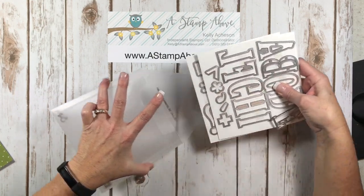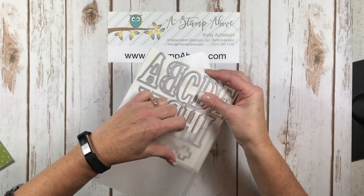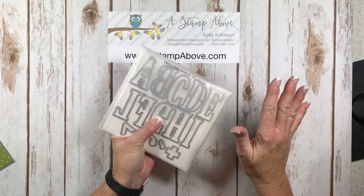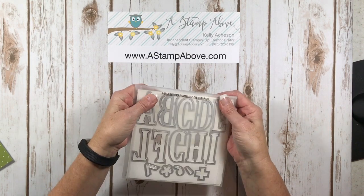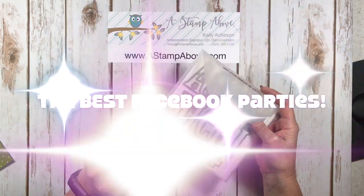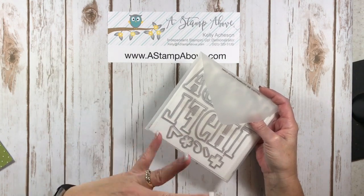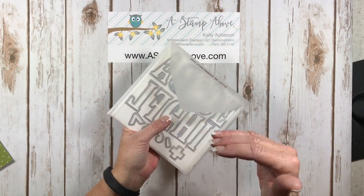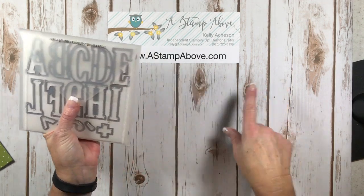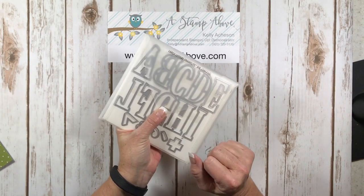If you've seen the eclipse technique I've shown in the past — I've made several cards with words — this set of framelits is amazing and something you can have for the rest of your life. It's a big investment. These large letter framelits are $99, but if you have a party you can get these for free or at least 50% off. I host the best Facebook party ever — you invite your friends, we meet up at a certain time, and I share videos, projects, and answer questions on Facebook Live. If you'd like to do a Facebook party, contact me at kelly@astampabove.com and I'd be happy to set that up so you can get these for free or at least 50% off.